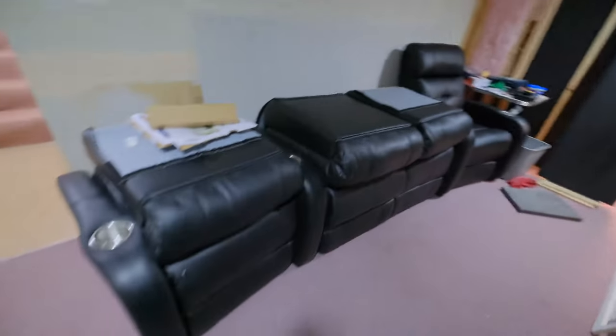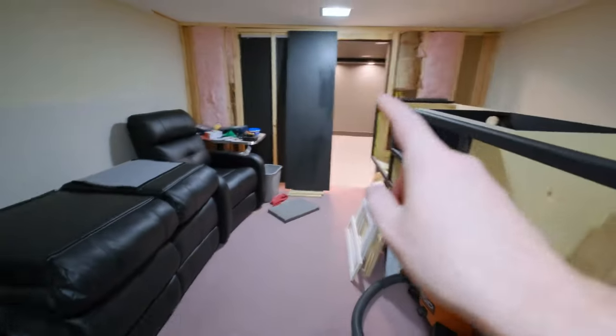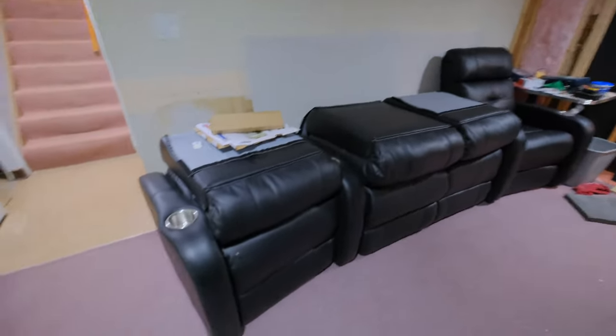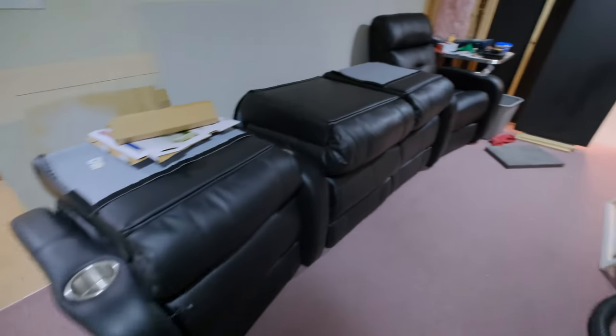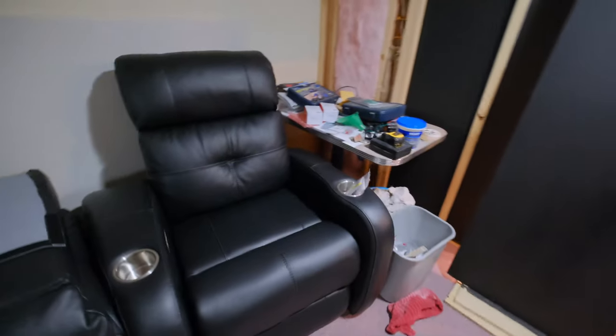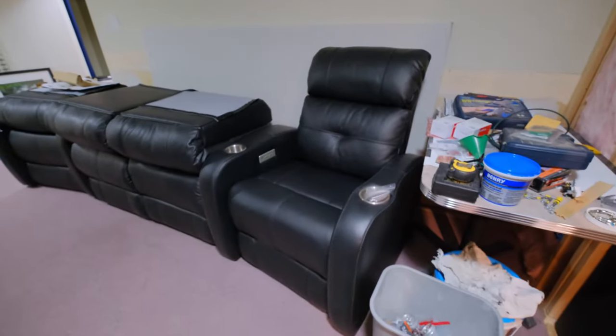The chairs came in, so that's exciting. The backs aren't on because I've got to get them through that door and they don't fit through with the backs on, so no point in putting them on yet. These are Palliser. I did put the back on one just so I could sit in it and see how it feels. It feels really nice — they're nice and tall.